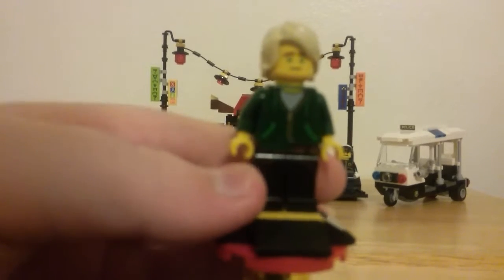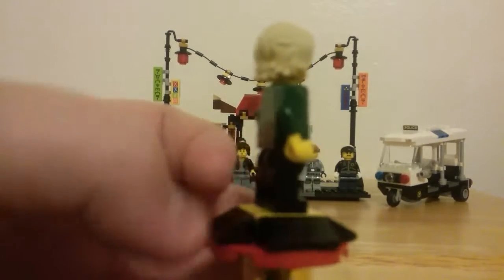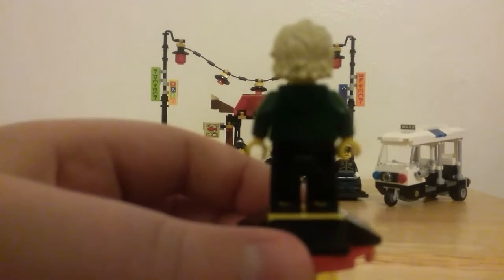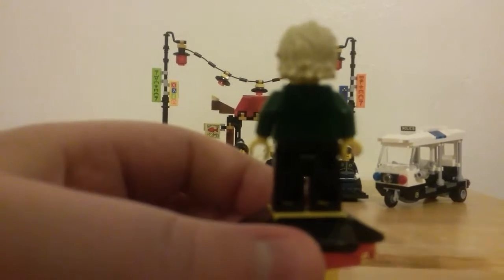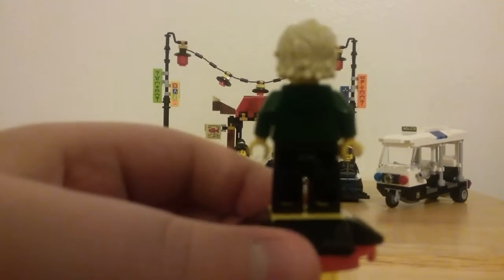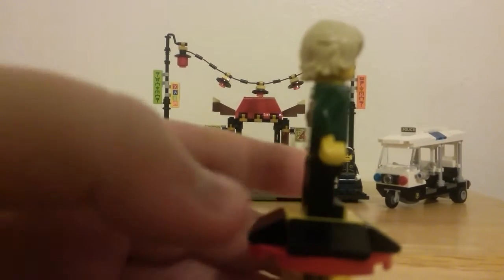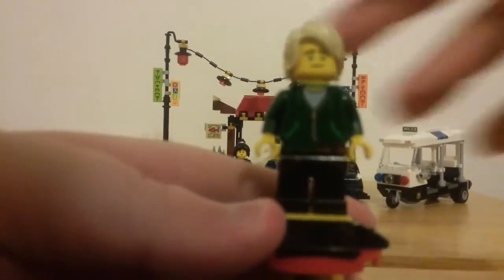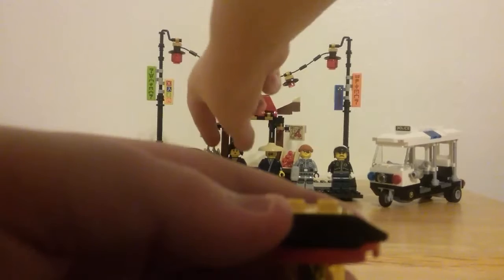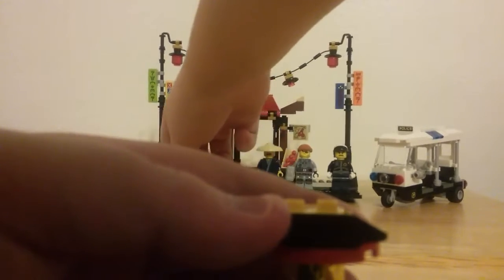He has a green hoodie with black pants and you can see his sweatshirt design coming down into the print of the legs — I like how they did that. There's also printing on the back.